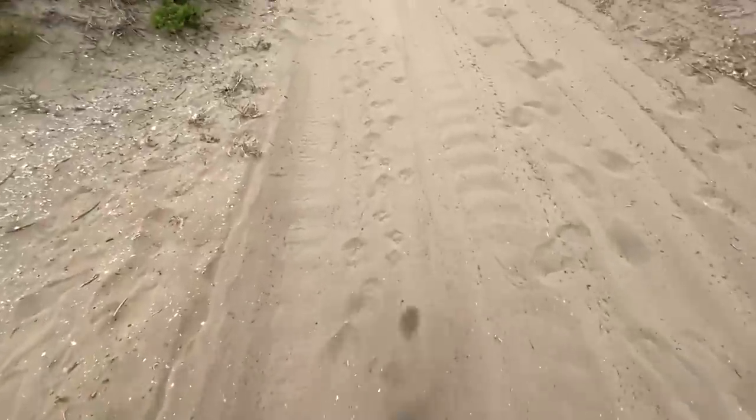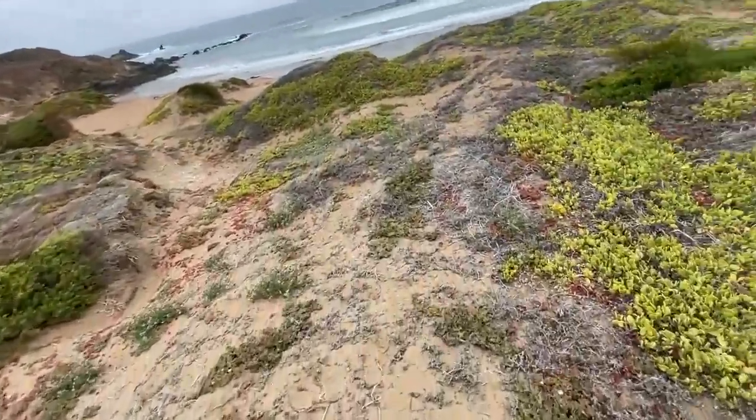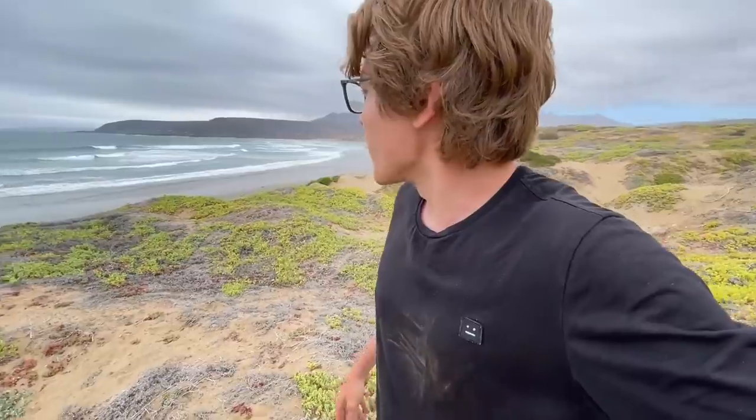Just gonna do a quick walk here. This sand is so soft — last thing I want to do right now is get stuck. There's a camp spot right there with a little fire pit. I was told this was the expert section, but it doesn't look horrible. I should be able to do that.